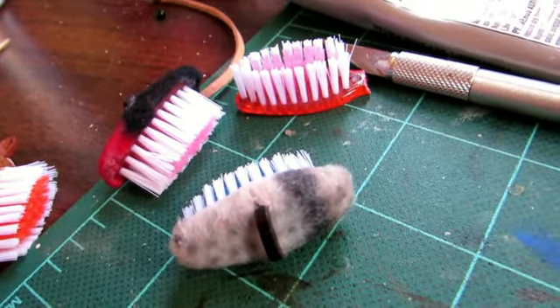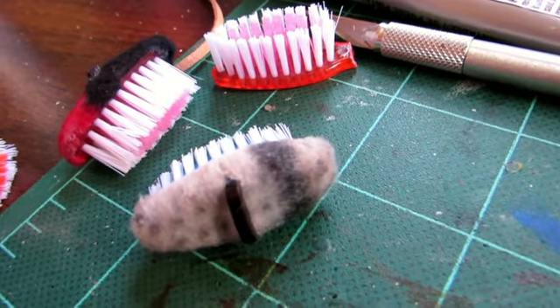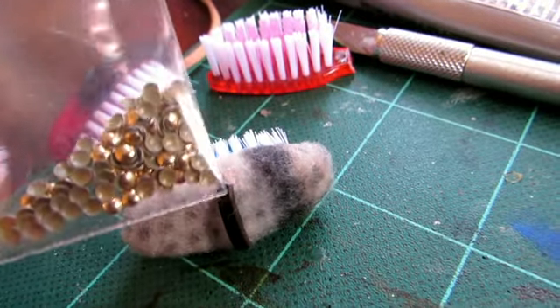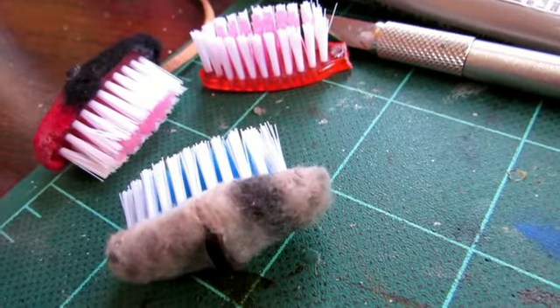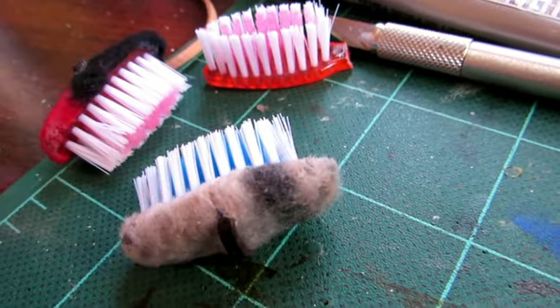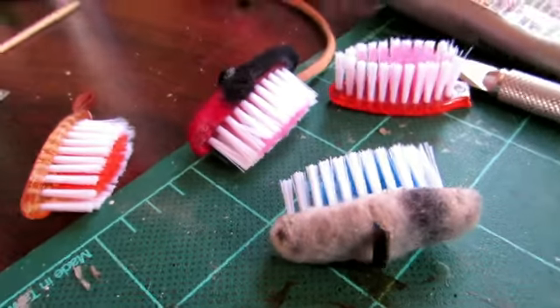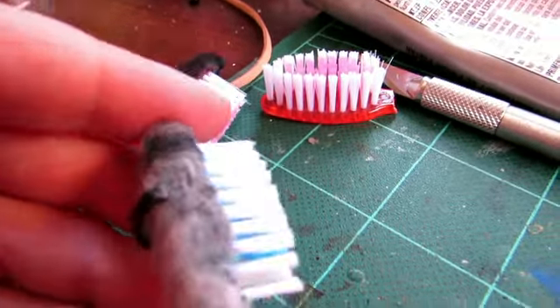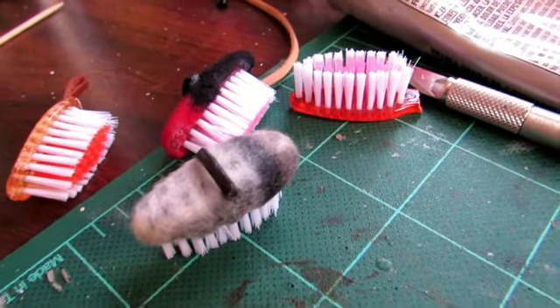Now you can stop there or decorate it. I like to add these little hot fix gems to it, right here on the end, because I think it looks cute. But that's pretty much how you do it. You've got a nice little brush for your grooming kit. Thanks for watching, I'll see you next time. Bye.